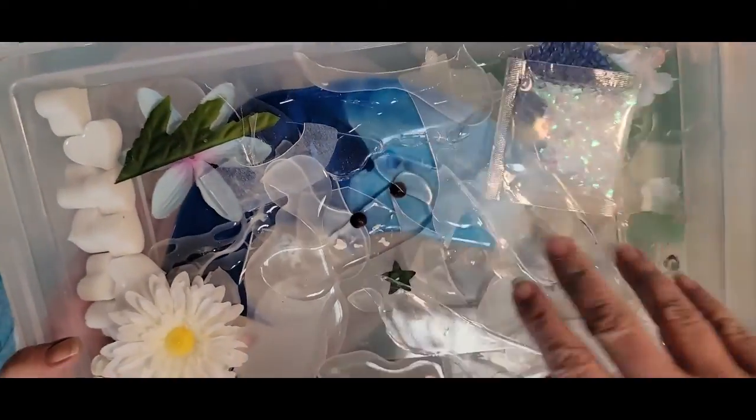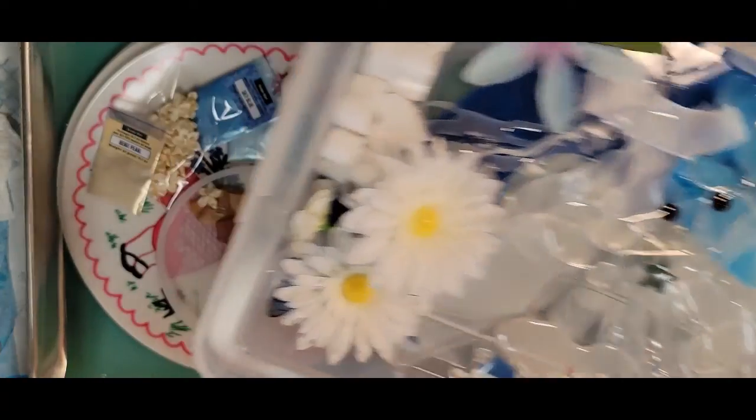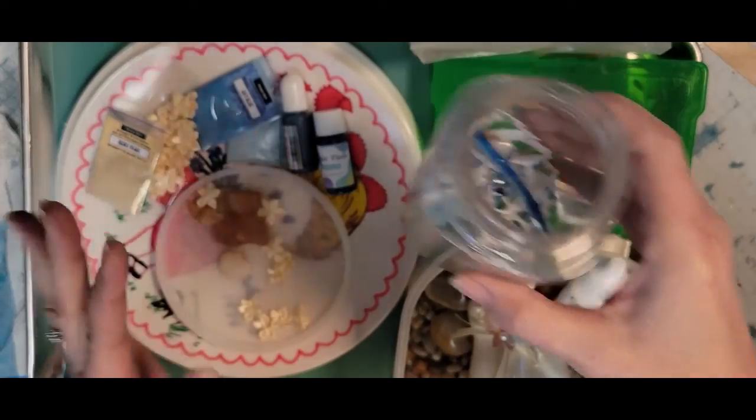Right here in this tray I have a bunch of leftover skins — there's blue, white, and clear. I have some more little skins here, blue and white.